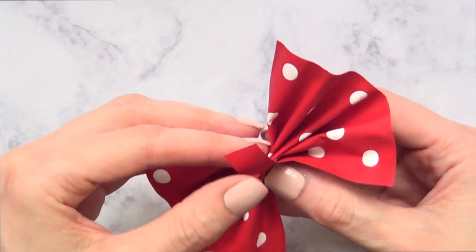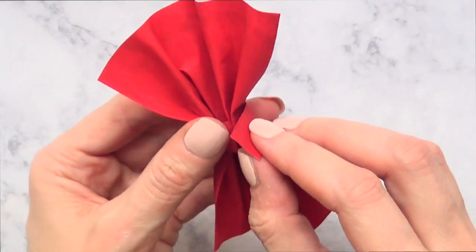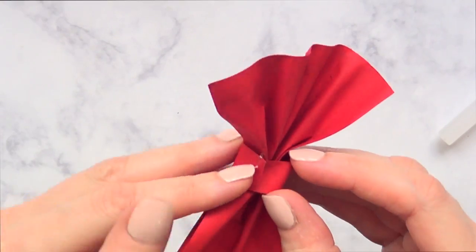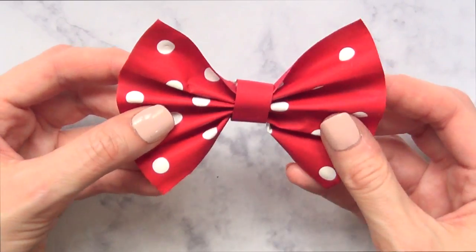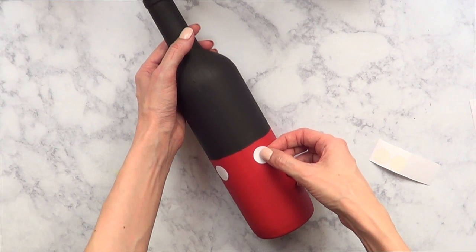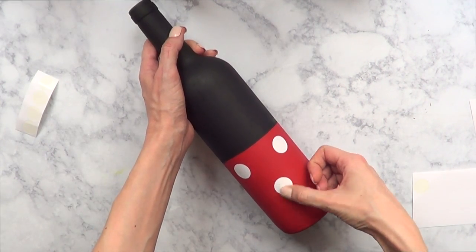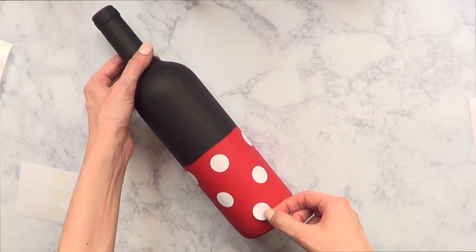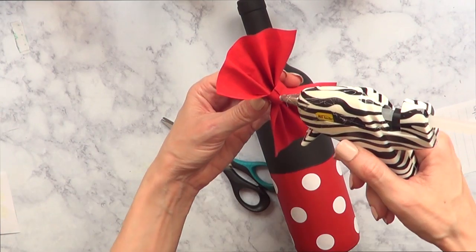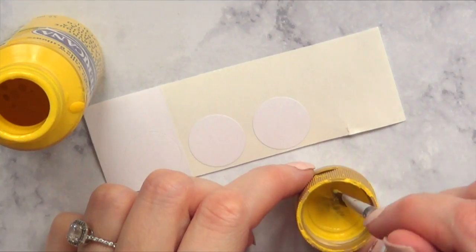Then I'm going to go ahead and do the bow again, sealing it with a hot glue gun. There are tons of ways to make bows - I did this by cutting a square kind of shape and then cutting a piece to go in the middle. For the rest of the Minnie Mouse bottle, I'm going to take some round white stickers and place them in a polka dot pattern all around the bottle. Then I'll glue the bow on with the hot glue gun and we're done with this one.